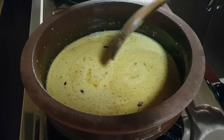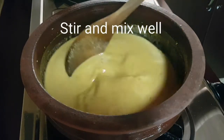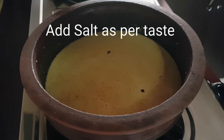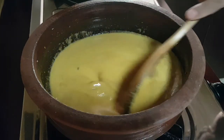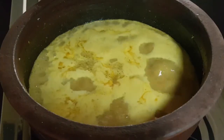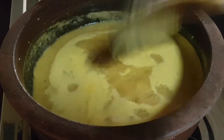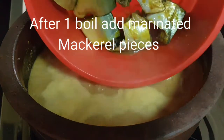Then add the coconut gravy paste that you already made earlier. I took a little water in the grinder to collect all the remaining residue and added it in. Give it a stir and mix all the ingredients very well. Add salt as per taste — remember we already added salt while marinating the mackerels, so be careful. Now the gravy has gotten one boil and has started thickening, because of the urad dal we added earlier.